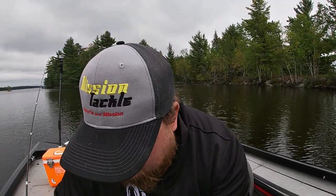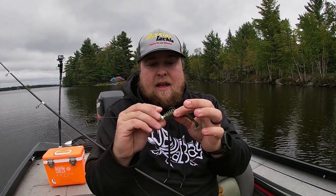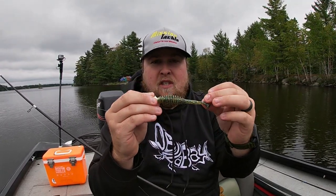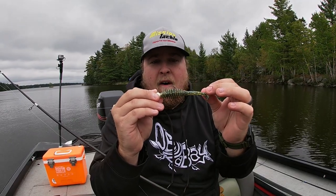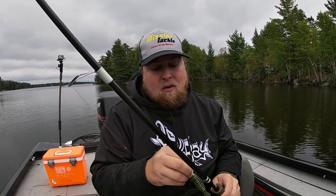The second jig that I really like to throw, also from Mission Tackle, is the Rock Chuck jig. It has a super stout hook and a nice wide gap, so you can fish some of your bulkier plastics, like this billiard up thumper in the fall. You can toss it on the Rock Chuck jig, and I really like to throw this around rocks and structure. The way that head shape just bounces off of it, the fish go nuts for it.